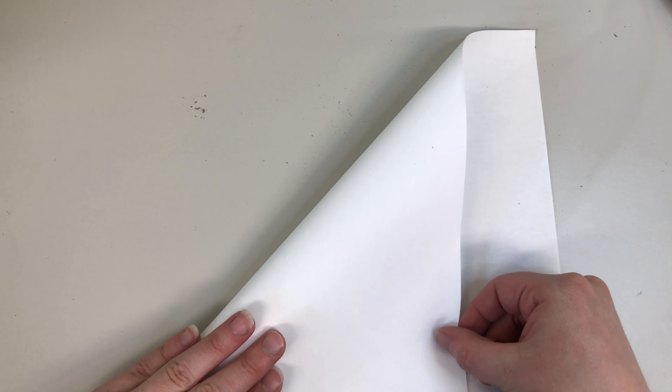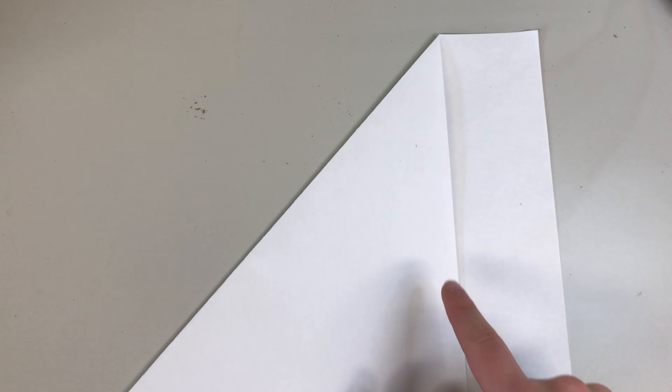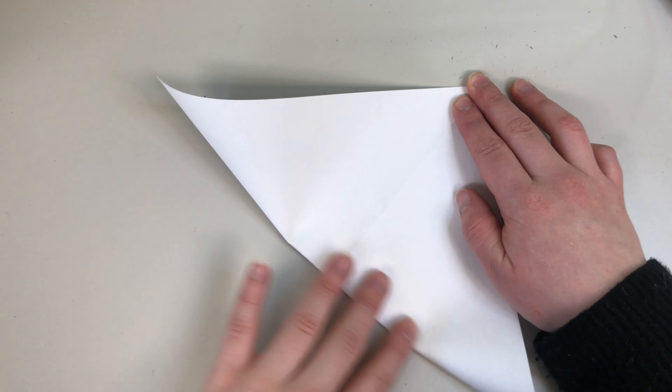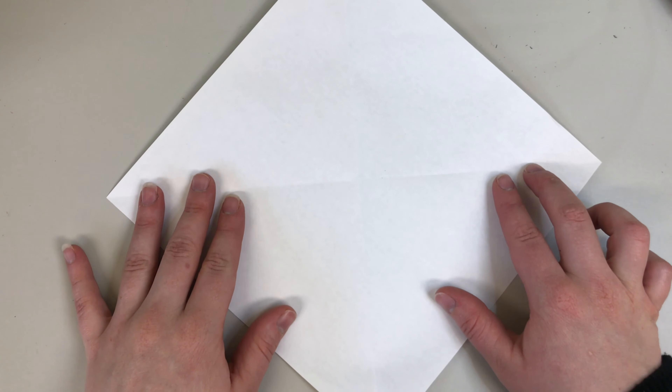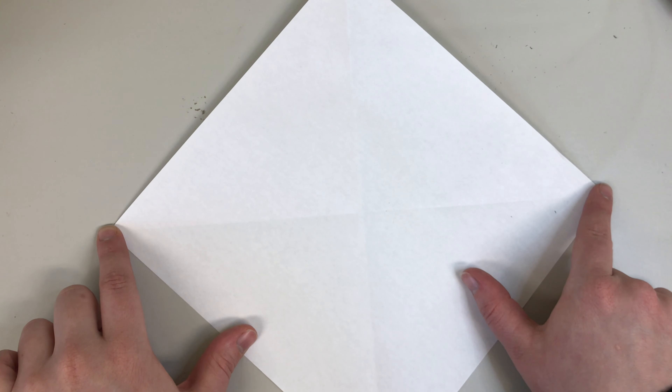The first thing we're going to do is turn our paper into a square by folding this corner to this edge like this. Go ahead and cut off the excess paper — so now we have a square. We're going to fold this corner up to this corner. Now turn it so that your paper is a diamond, then take these two sides and fold the corners into the center.